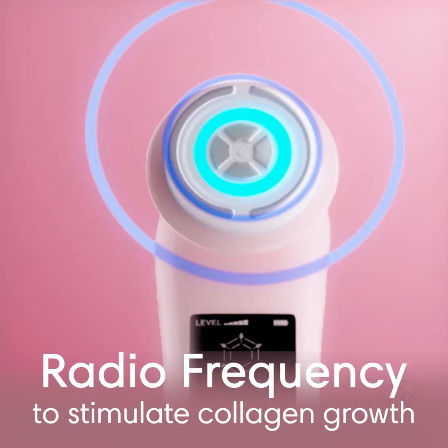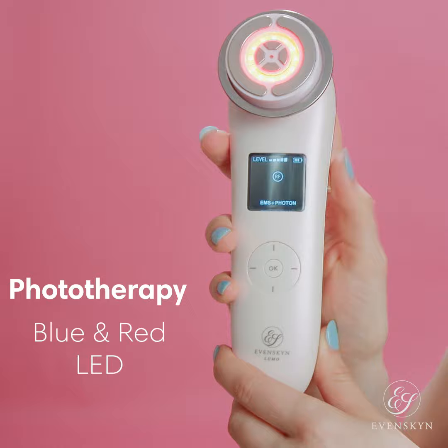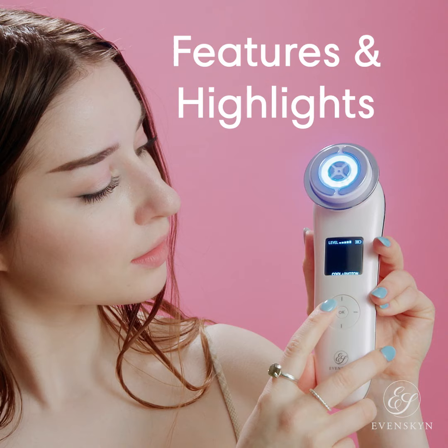Hey, my name is Masha and today I will describe and showcase to you the LUMO, which is an advanced anti-aging device that uses radiofrequency to stimulate collagen growth. It uses phototherapy with blue and red LED, and electrical muscle stimulation that uses microcurrents to firm and tone facial muscles.